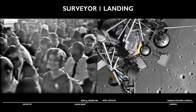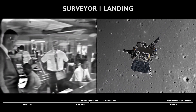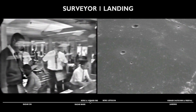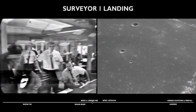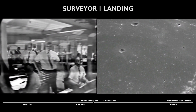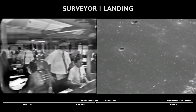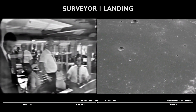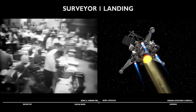We are now at 5,148 miles an hour, down to 116,000 feet, 4,590 feet per second velocity. Now down to 63,000 feet, 3,900 miles per hour. 8G's acceleration.